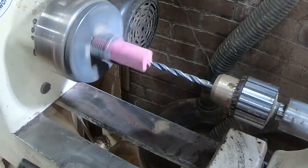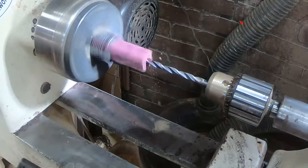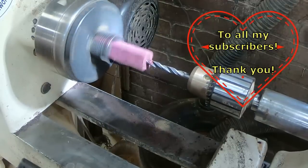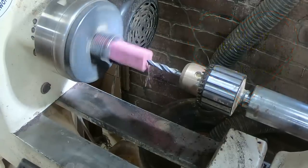Here you can see I've mounted the purple heart into the chuck jaws and I'm drilling the hole first this time, which is what I should have done on the other one — it makes life a little bit easier at the end of the project.